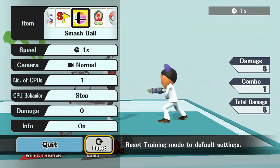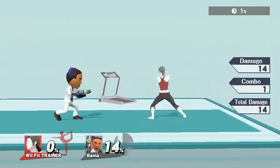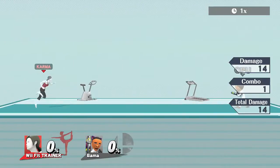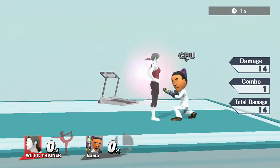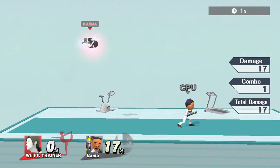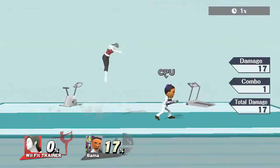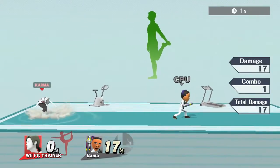Let's demonstrate — a side smash does 14 damage normally. Now activate down B — Deep Breath — and it hits for 17. You can just hear it hitting harder. So if you hit someone at around 90% with a side smash, they're gone. Back air with Deep Breath active — definitely gone.